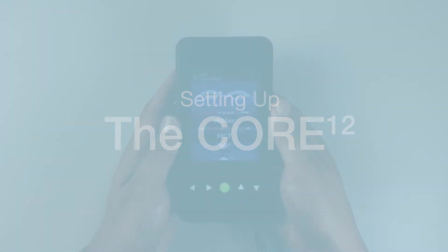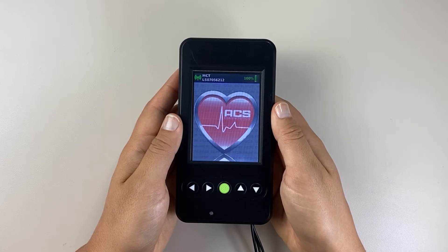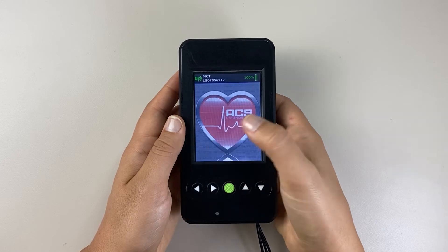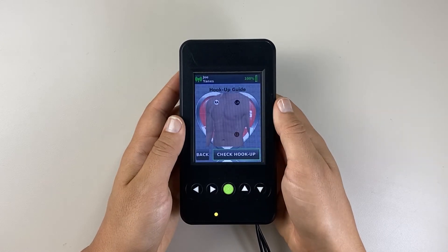To turn on the Core, press the green button and select the type of test you want to apply on the home screen. Wait while the Core checks with the lab to ensure the patient has been added in the system. Verify the patient information is correct and then select 'Hookup Now.'